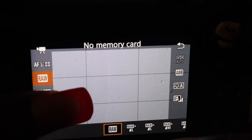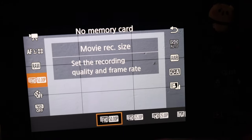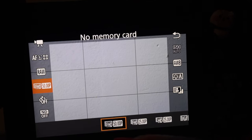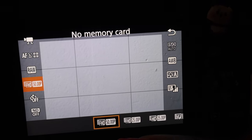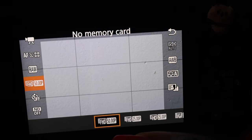The fourth setting is the full HD movie recording size. I always keep it at the highest number for better quality. Some people may have 59.00p — if yours has it, I would change it to that too — but mine only goes up to 50.00p.